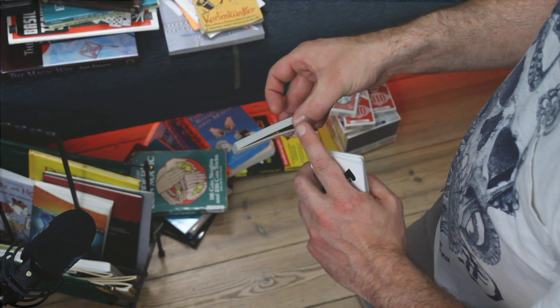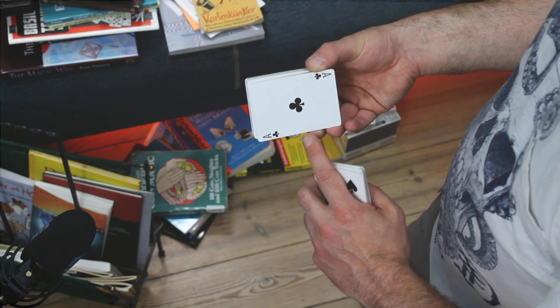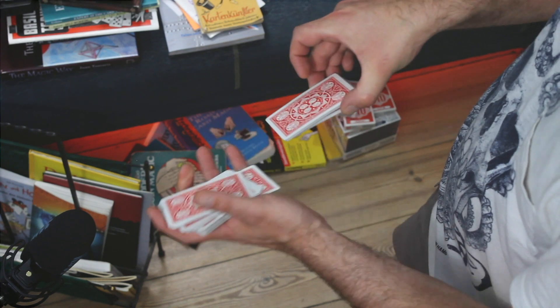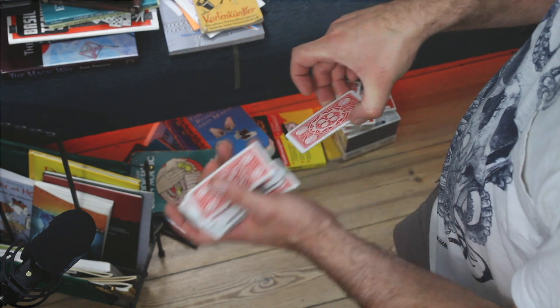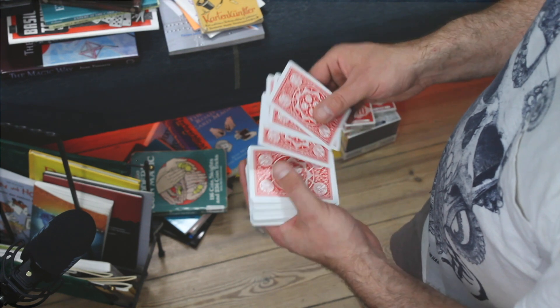The cards are clipped between the tip of the thumb and mainly the tip of the second finger — the middle finger. I just keep on shuffling to the break, and voilà — I'm bringing back the cards that I want to bring back.